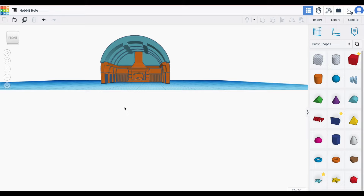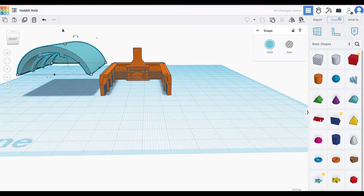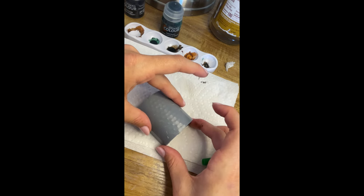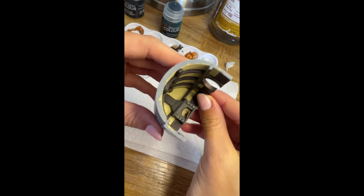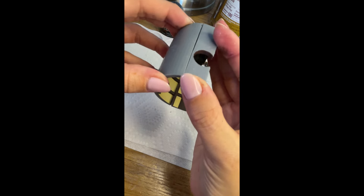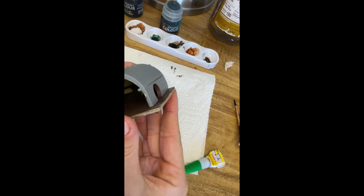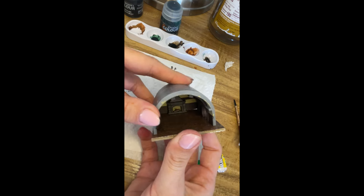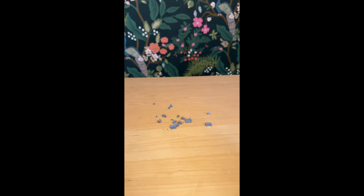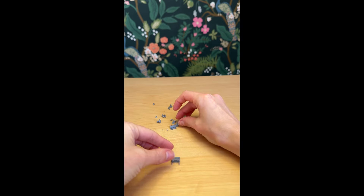I then moved on to building a 3D model of my hobbit hole interior. I made the ceiling separate from the base just to make it easier to paint. A little plug — if you're interested in getting into 3D modeling, I highly recommend Tinkercad. It's super easy to learn and it's completely free. I don't make money for promoting it.